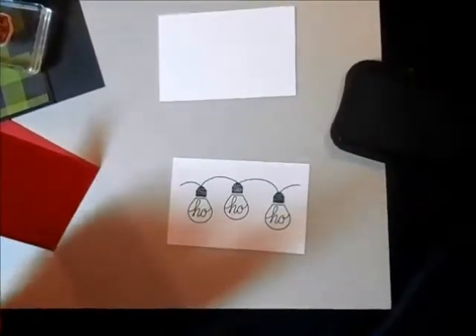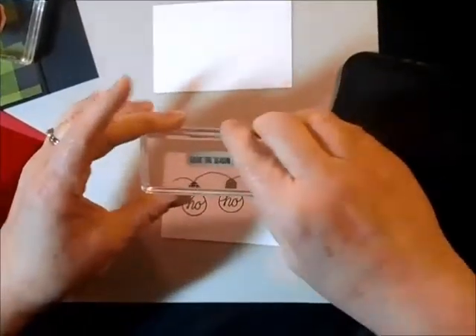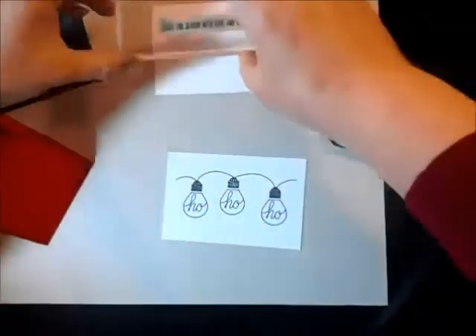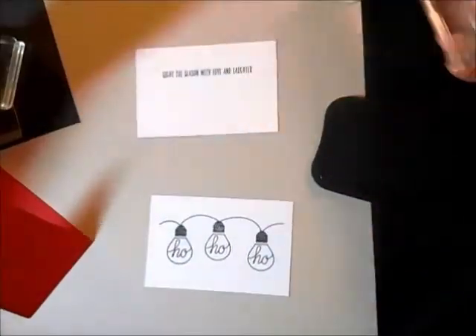Wonderful. And then this inside greeting that says 'light the season with love and laughter' — I'm going to get that stamped right here. So that's ready to go.